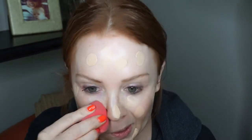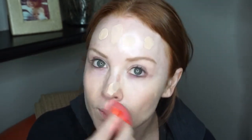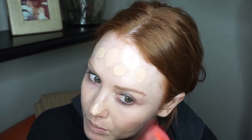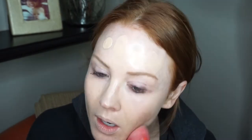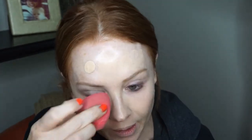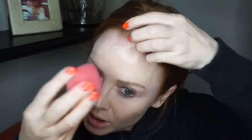I've got my damp sponge. I just realized I usually do my eyes first. But since this is a challenge and I'm not going to be doing a ton of eyeshadow, that's actually not going to be a problem.